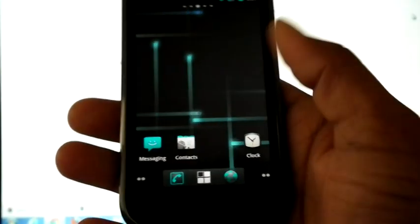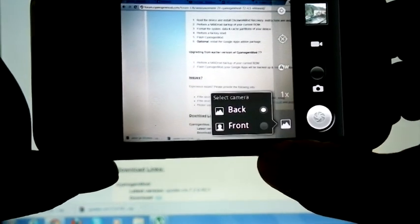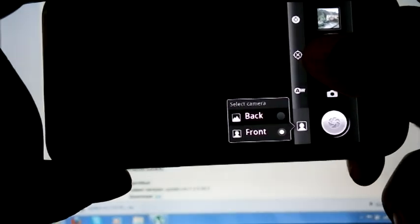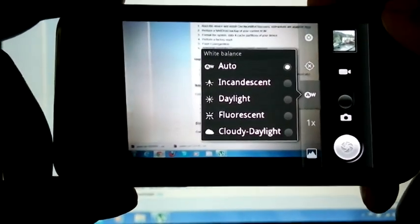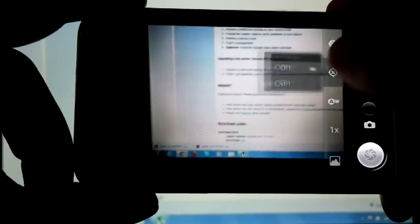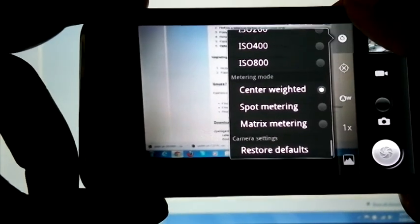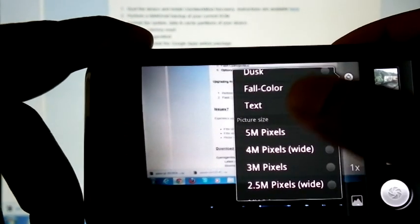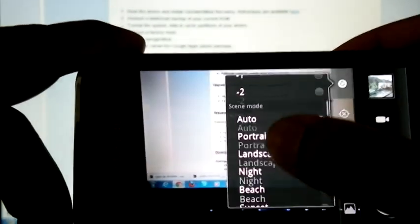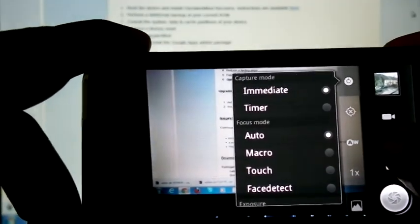The phone has rebooted — let's look at CM7.2. First we can check the camera. This button is used to switch between front and back cameras. Here we can adjust the zoom level and white balance. This is for storing location. There are many options: metering mode, ISO, color effect, picture quality, picture size, scene mode, exposure, focus mode, capture mode, and a button to switch to video mode.